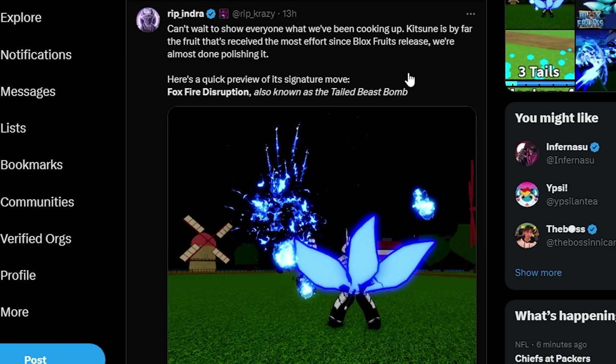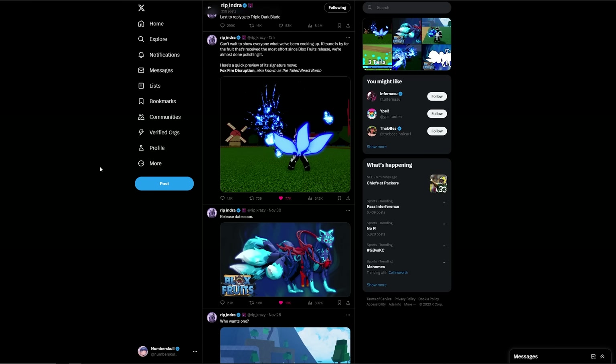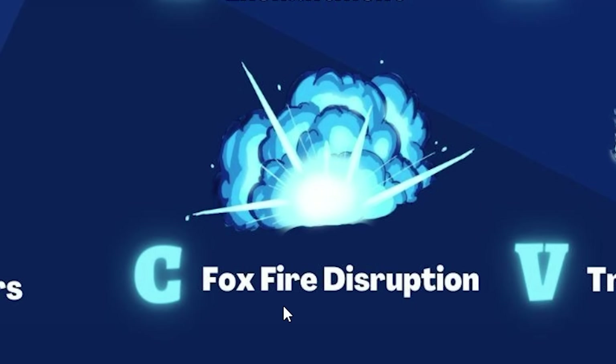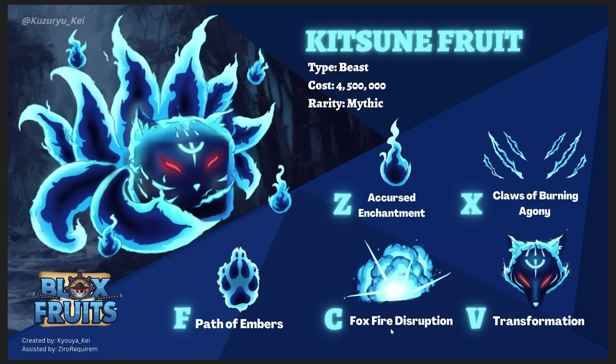Wait — did I read that correctly? Foxfire Disruption. I've got to pull this up from the last video. Do you guys remember this? This picture was a fan-made project — not official at all, but it looked real. Look at the C ability right there: it says Foxfire Disruption. I don't know if that's going to be the C ability in-game, but that ability name is real. Whoever made this is insane.